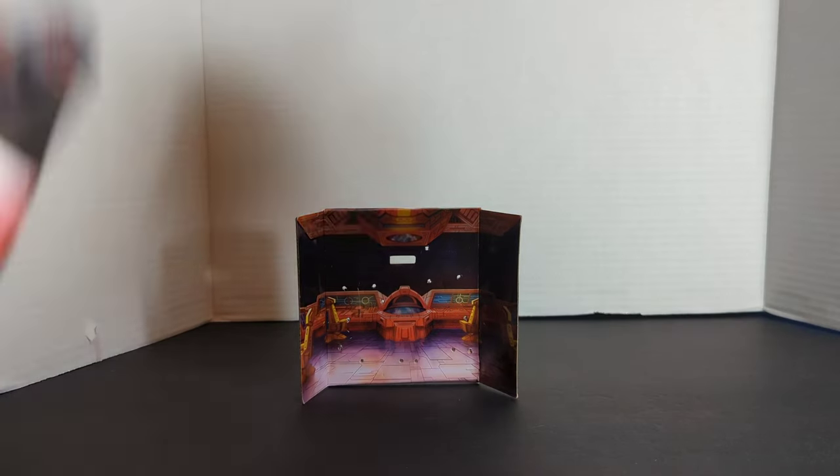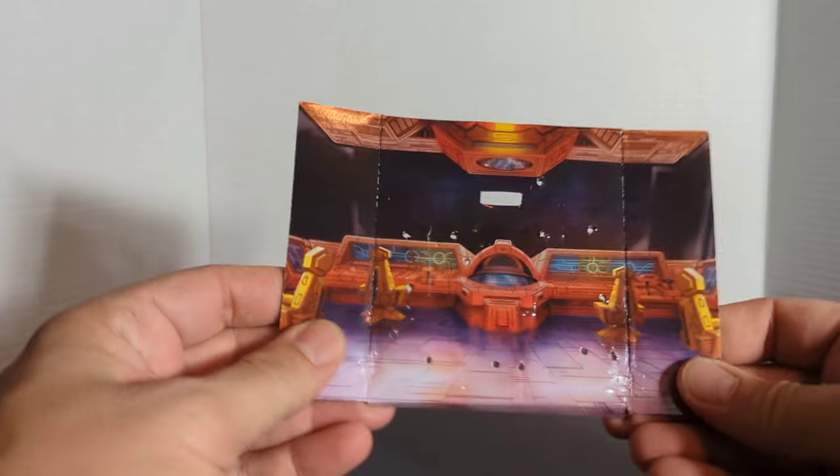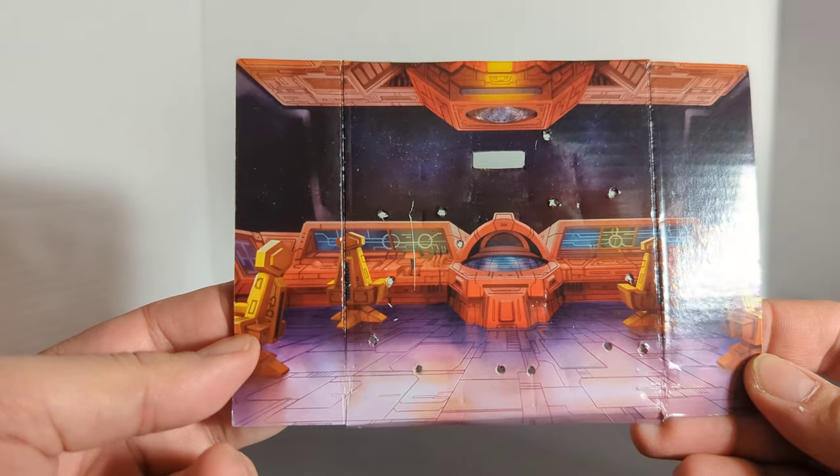Pretty basic, but as for a Quark Class figure this guy is pretty complex. And here is the Autobot Shuttle backdrop.